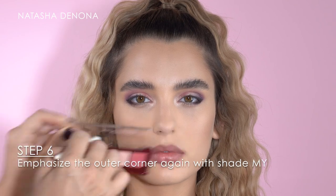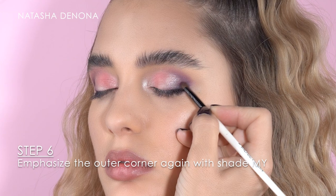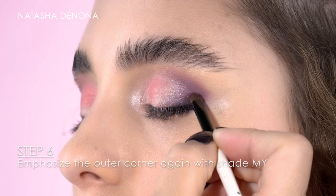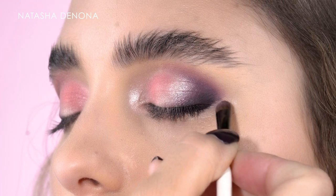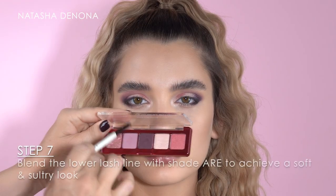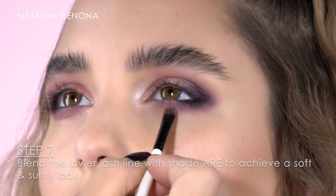Sometimes I do want to emphasize even a little bit more the darker shades, so I'm repeating the step with the shade My and buffing this into the outer corner again. With the shade R I'm blending out the lower lash line just to achieve a soft diffused finish.